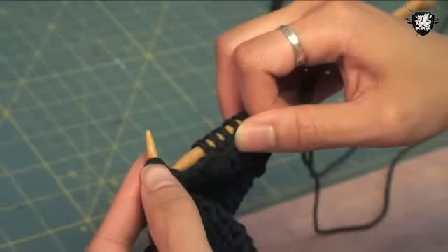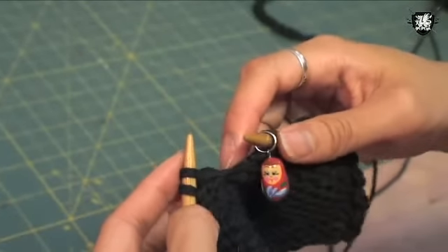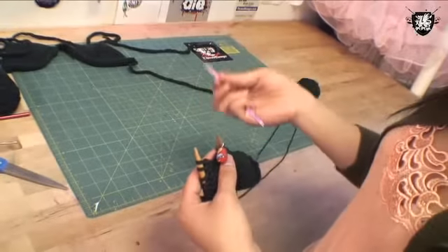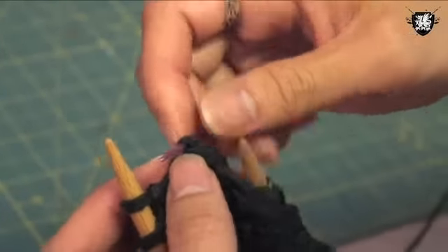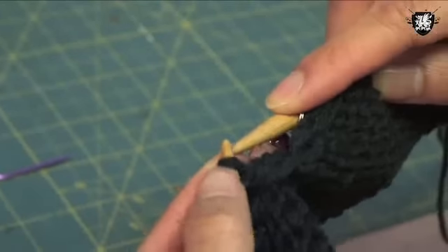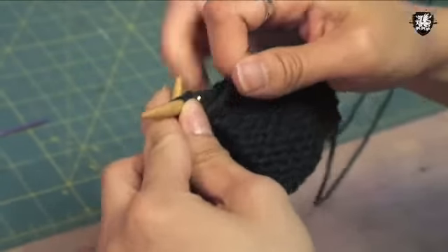The next row I'm going to purl and decrease by 2 stitches again. You're going to knit 9 stitches and then purl 2 together. Slip your stitch marker, and now we're going to purl 2 together through the back loop — I use a cable needle to help with this because it's a tricky stitch. I'm going to slip 2 stitches onto the needle, turn it 180 degrees, slip it back onto the left hand needle, and then purl these 2 twisted stitches together. Then continue purling to the end of the row.